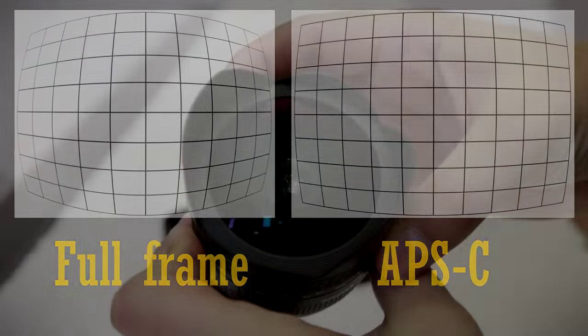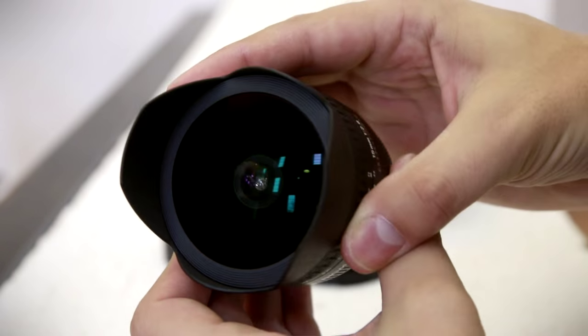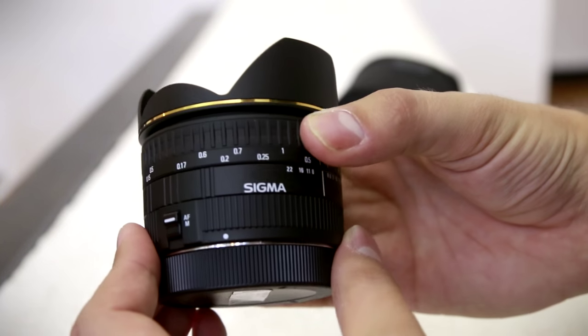And so today I'll just be testing this lens on a full-frame camera. Firstly though, let's look at the build quality.